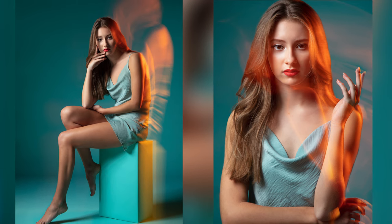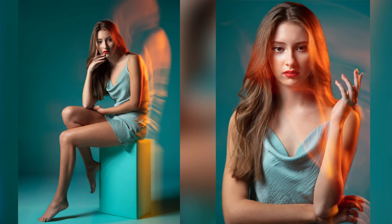For this shoot, we wanted to go for a monochromatic look but add a little bit of a creative flair. When doing light trails, one of the most important things you want to think about is whether you're using rear or front curtain sync.